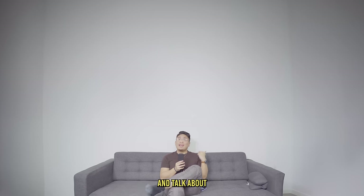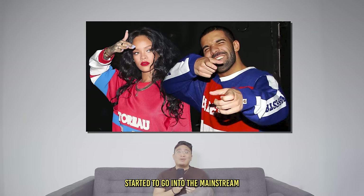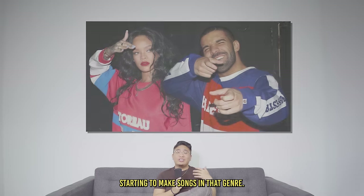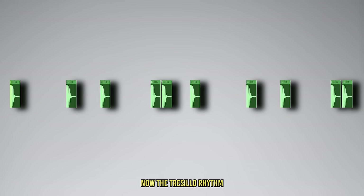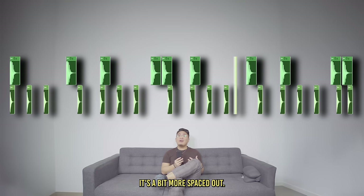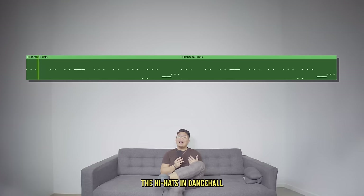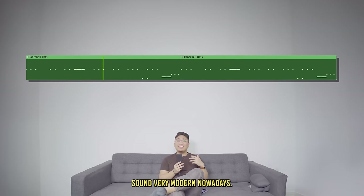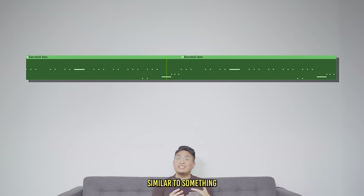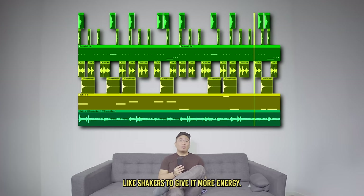Now we're going to go up to 100 BPM and talk about Dancehall. Dancehall originated in Jamaica in the 1970s, and later went mainstream with artists like Drake and Rihanna. The Tresillo rhythm is still very apparent here, but now it's a bit more open. The kick is not as consistent as in reggaeton — it's a bit more spaced out. The snare still follows that Tresillo rhythm, but now it has a much more diverse pattern. The hi-hats in Dancehall sound very modern and bouncy, with a lot of rolls similar to Trap. You can also add percussion like shakers to give it more energy.